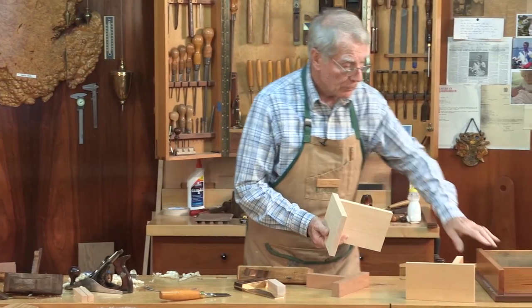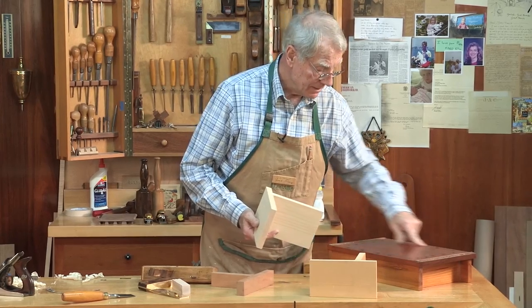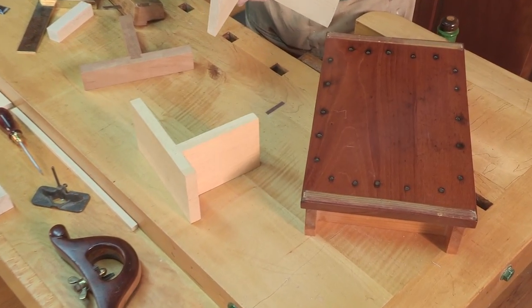Then you nail on the bottom with nice big-headed coated nails — you nail them on the bottom.